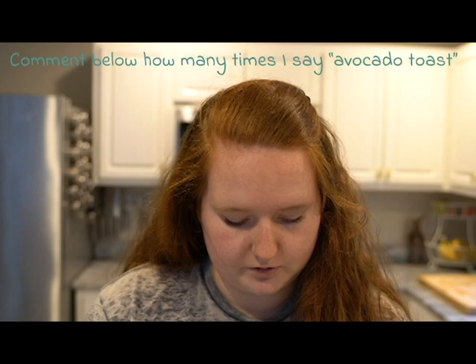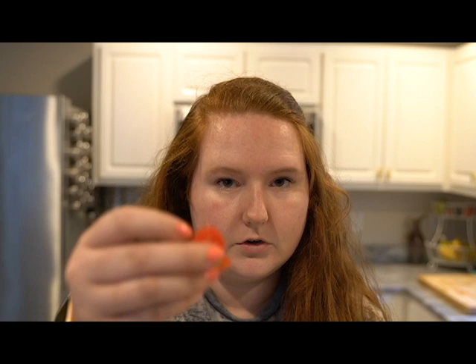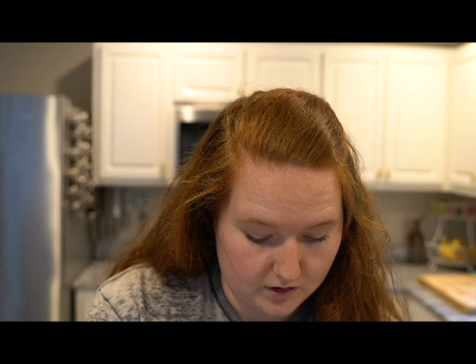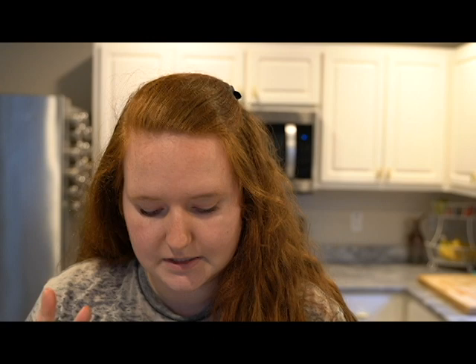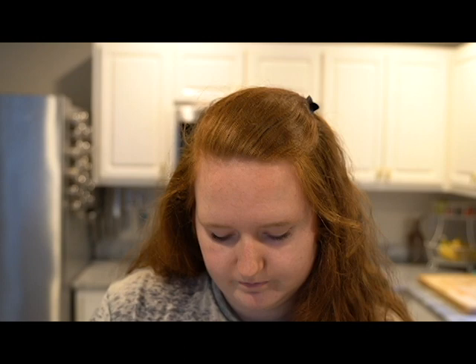I'm making avocado toast and having avocado for the first time in 10 days — it feels like a religious experience. Fun fact: I had these little baby radishes. I've never put them on avocado toast before, but it sounded kind of good. We love crunch. I also have little grape tomatoes that I sliced up. My favorite things to put on avocado toast include arugula and tomatoes.